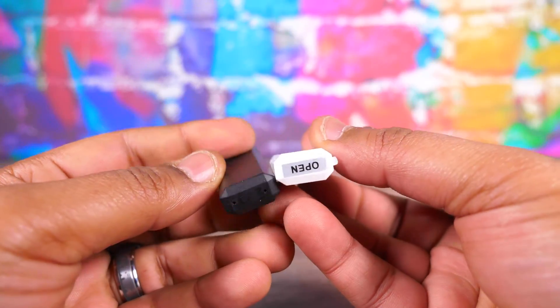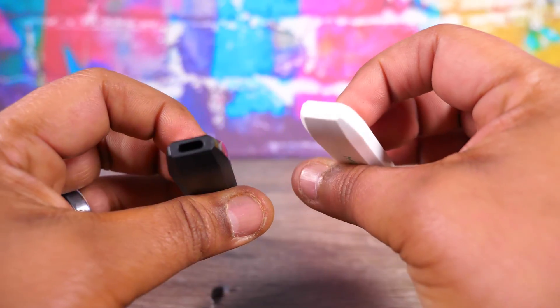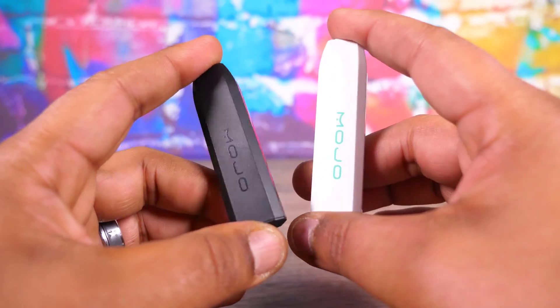These are 50 milligram nicotine Nyx Salt devices. They come pre-charged and you can get 250 plus puffs out of them, and then when you're done you just throw them away. I looked on Mojo's website and they sell for $6.99 a piece. It's 1.2 mils of liquid in these, and they have multiple flavors — we're going to try a few of them.